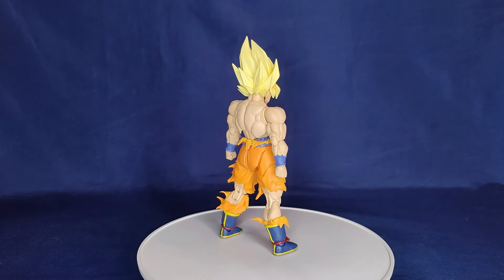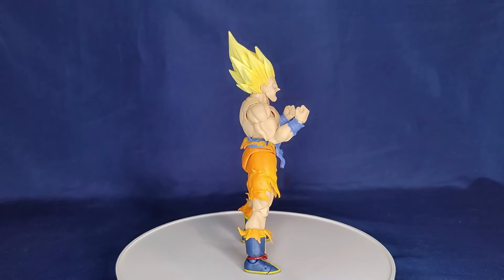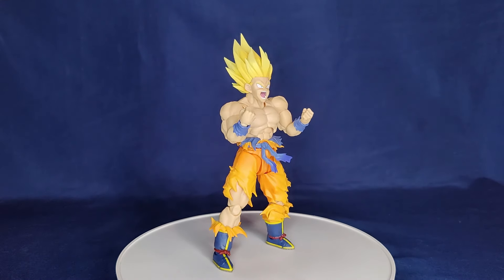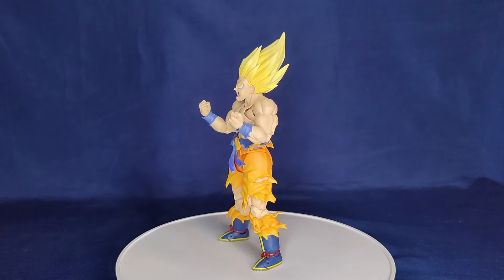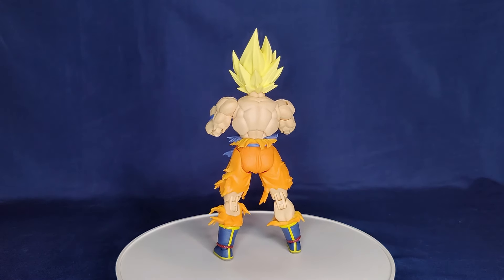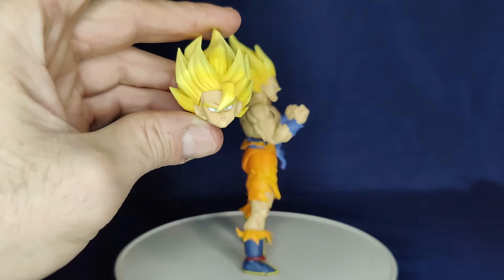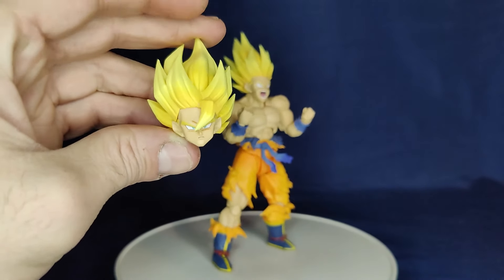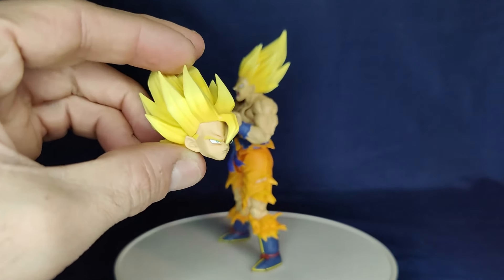Here he is with the other head sculpt with the powered-up hair, like when he's charging up his ki - I think that looks pretty dope and it doesn't have the huge gapping at the hairline. You just have to kind of finagle with it. And here's the other bang attachment that gives a third look, which is probably my least favorite of the three, but it's still done pretty nicely.